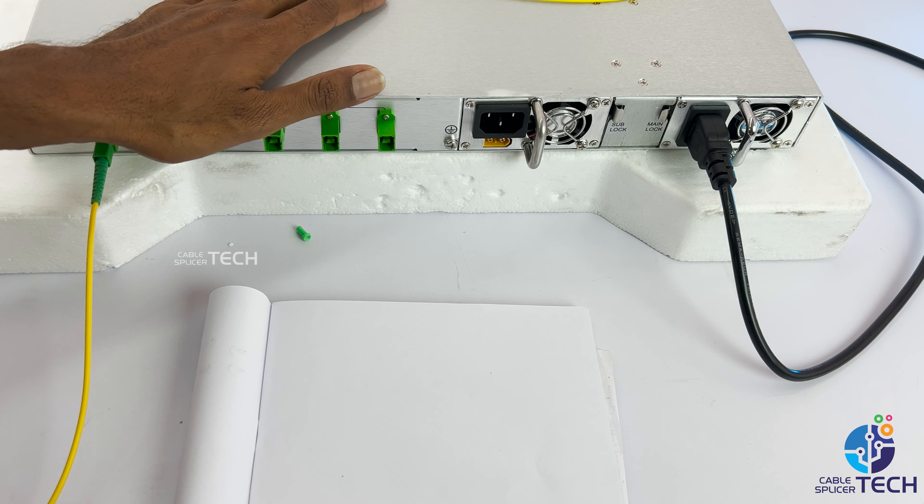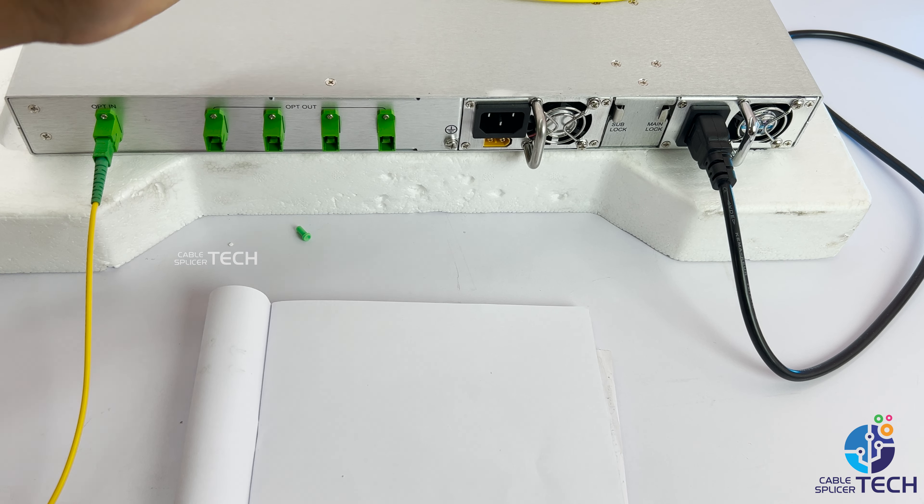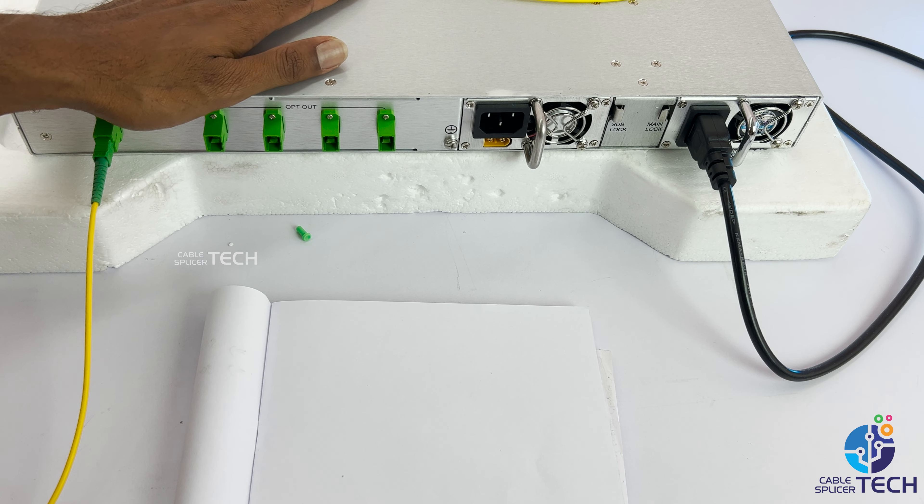If you want to check this EDV, please check what you can do. First, you can confirm the EDV in your stand-by EDV.